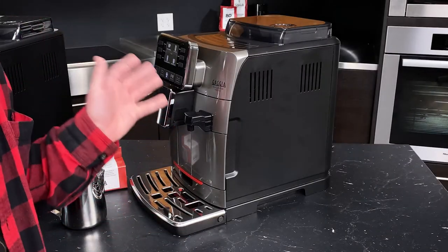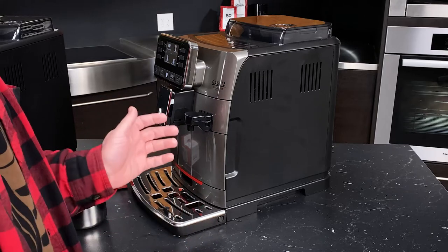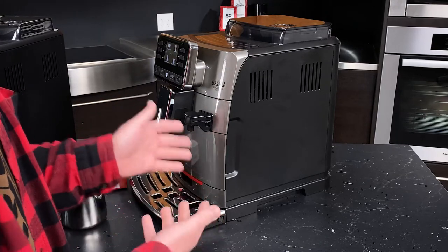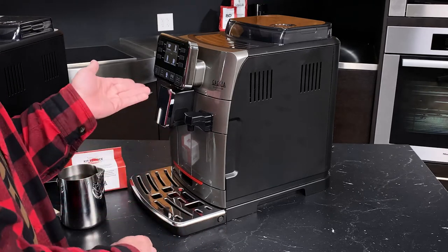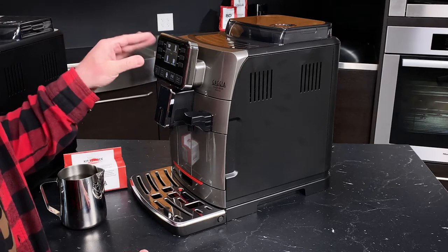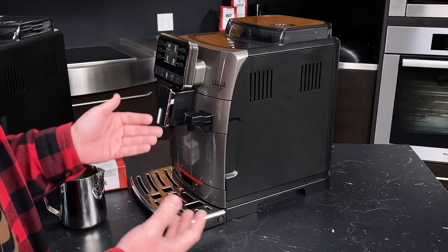We have programmed our machine, made our drinks, frothed some milk, and you're probably thinking that was easy — but is there anything you should be thinking about when operating this machine? The short answer is yes. One of the great things about the Cadorna series is that they've got a color display that uses a great set of alert icons that will tell you when the machine needs your attention.